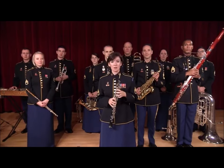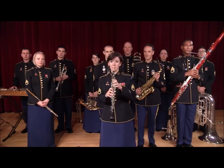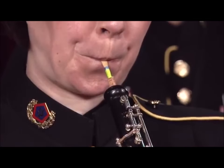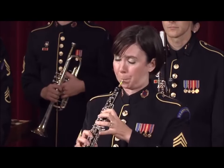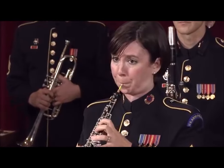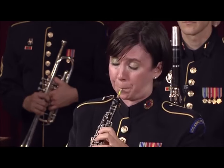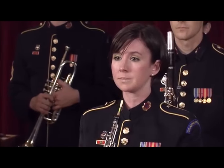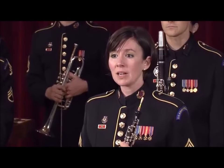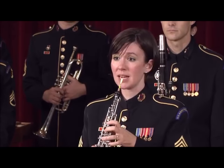Because of its evocative sound, there are many beautiful solos in our repertoire. Here is one by Tchaikovsky. The oboe can also sound very exotic — here is a solo from the Bacchanal from Samson and Delilah.